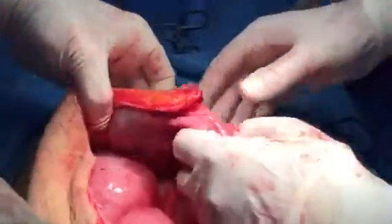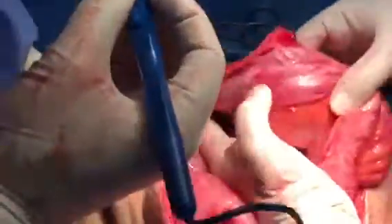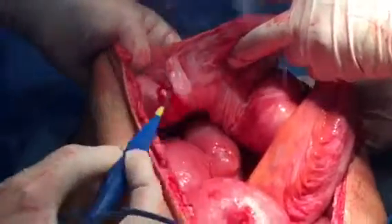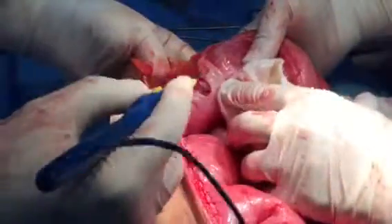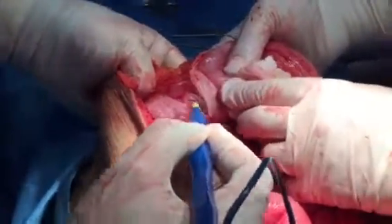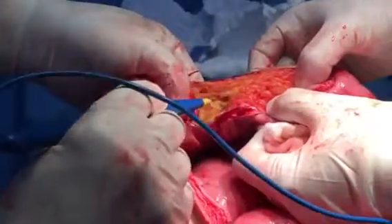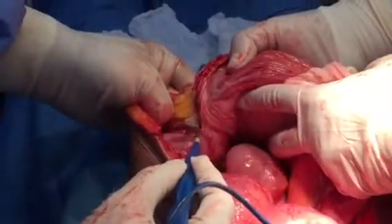This is the loop. This is the loop again. Put the pack on this, let us continue. This is the inferior epigastric, probably. Now you pass in this way — this is how to remove this adhesion.